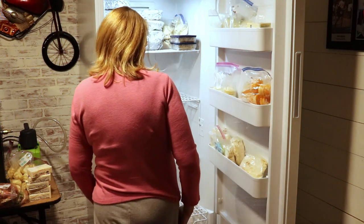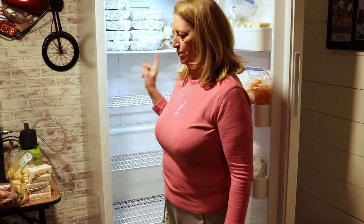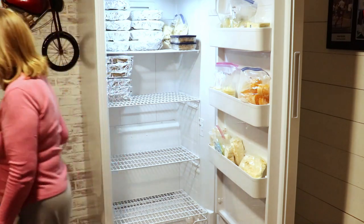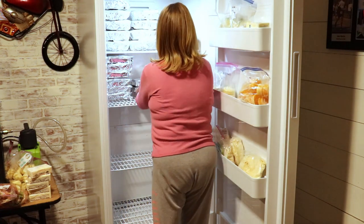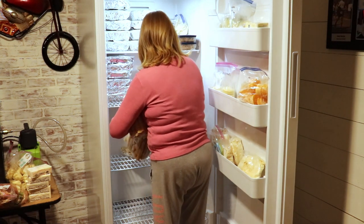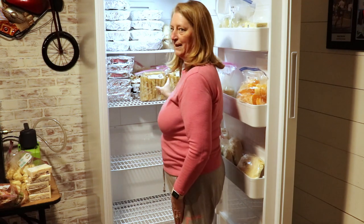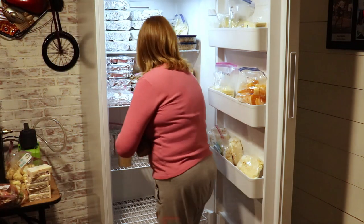I'm going to start bringing my other freezer meals — I don't even know what I've got up here, just a random assortment of things. I'm going to get my freezer meals and start bringing them to this freezer. I've got a bunch of lasagnas — these are the ones we made together a few weeks ago. That's the pasta and meat sauce. And then all of my flutes, which we are going to have some of this week. I've also got some meatloaf and some soup here.